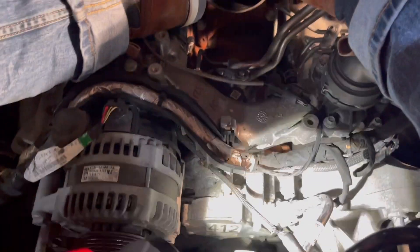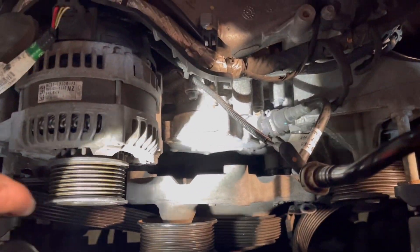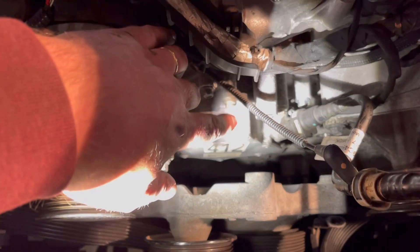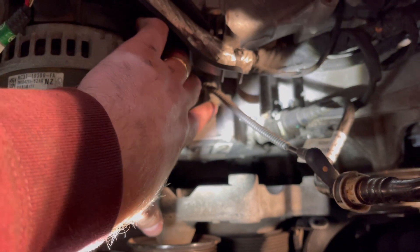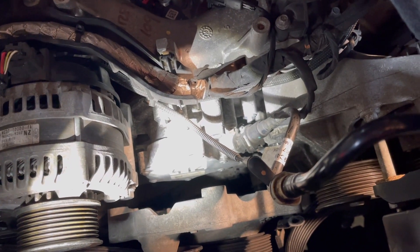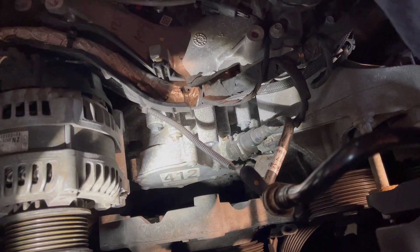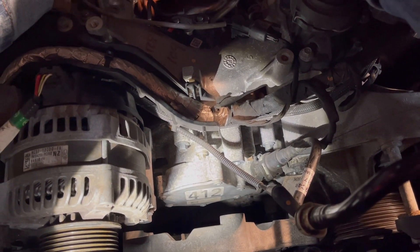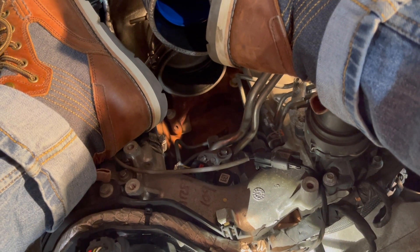Hopefully I'll be able to get the serpentine belt back on the right way. So now we're here at the vacuum housing for the pump. Bolt one's there, bolt two is there — one, two, and then there's three, four underneath it. Pop that off, time it. Then I got to get all the fuel lines unhooked and everything.